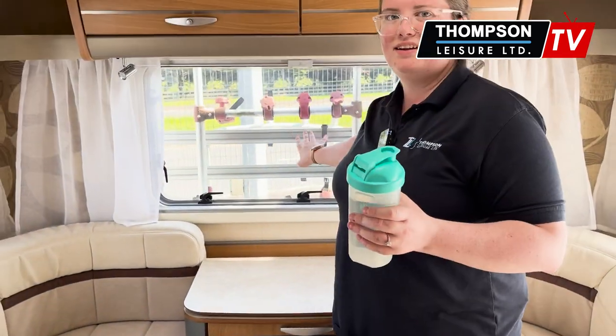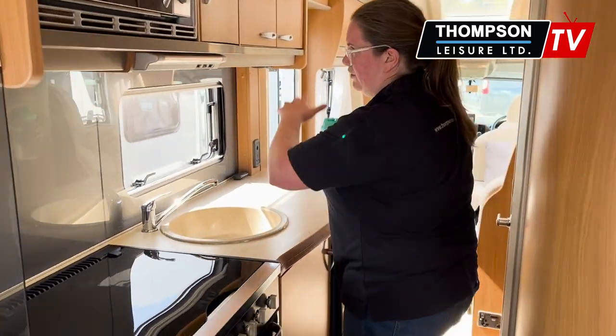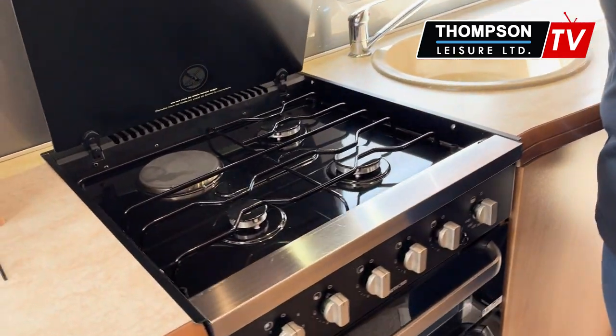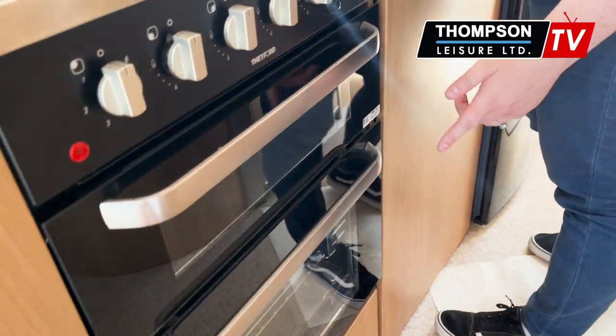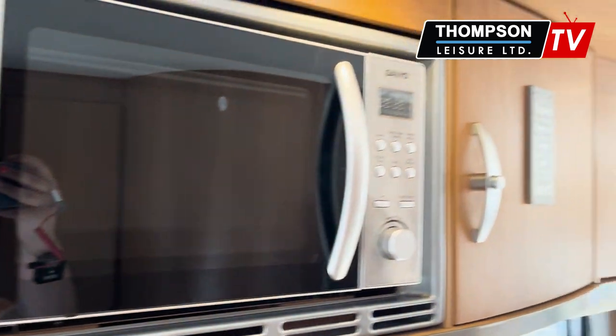You will see a bike rack on the back. Moving up towards the front of the vehicle, you come into your kitchen area. You do have a lovely three-gas hob with a hot plate, as well as a separate grill and oven below. Up above you have a microwave, and then lots of storage along.